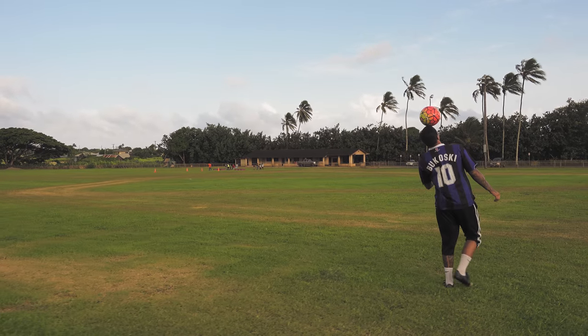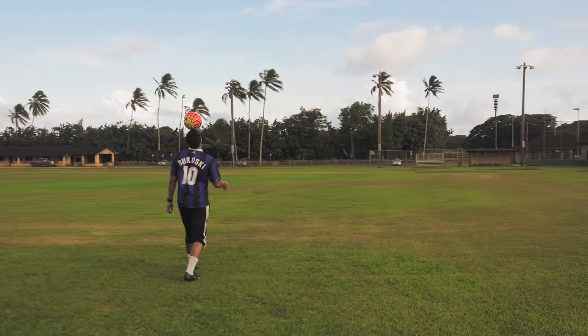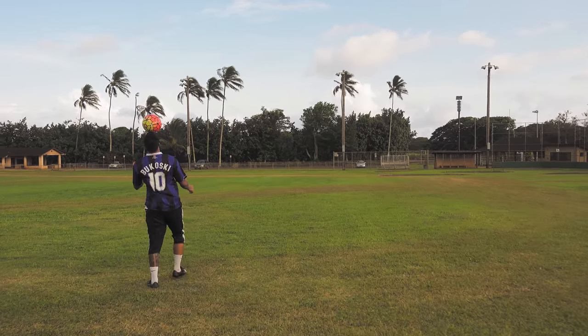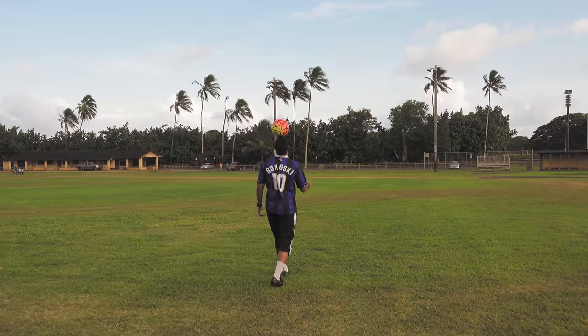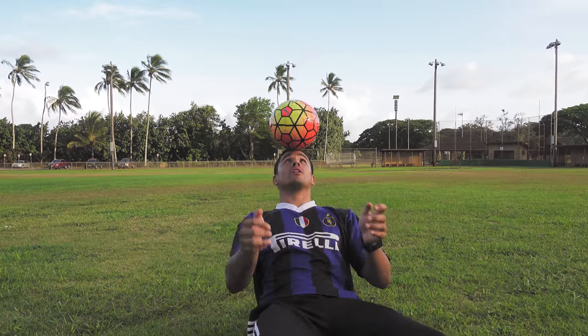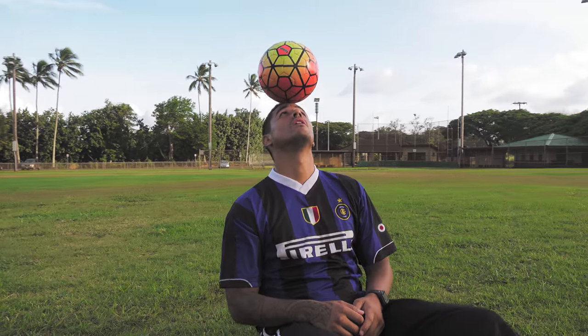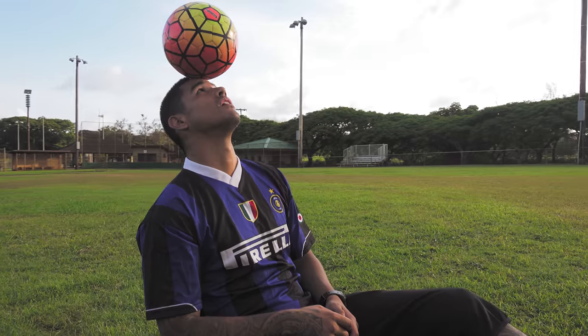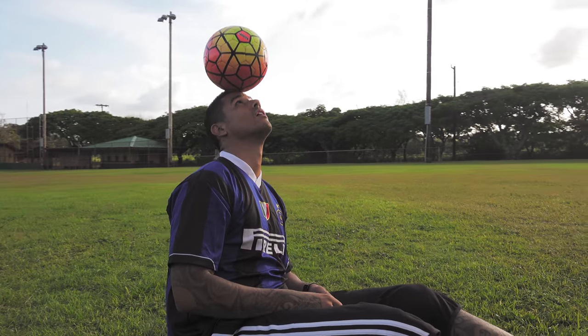Another fun way to practice is: once you can get a stall, try running with the ball on your head, or even walking. It takes a lot of effort to balance and be mobile with the ball, so try that — it's really intense. And sitting down with the ball is also a good challenge; it works your abdominals a lot. Don't forget to be creative with the ball.